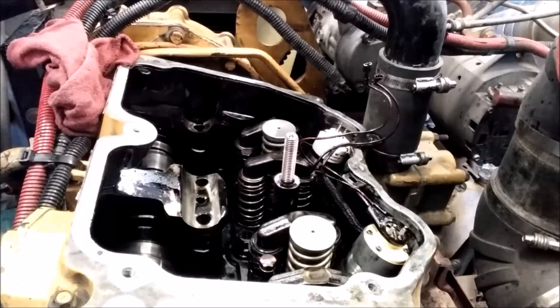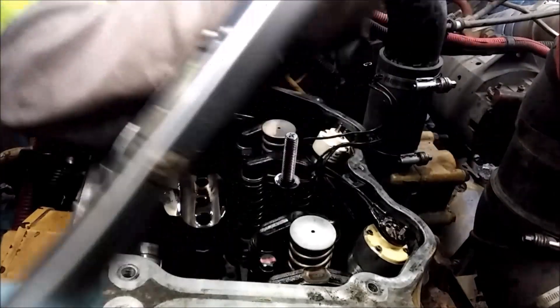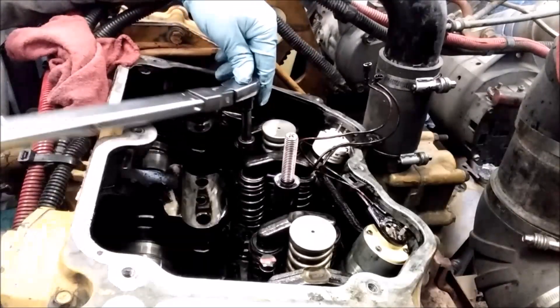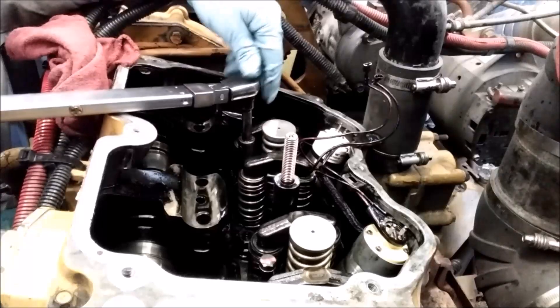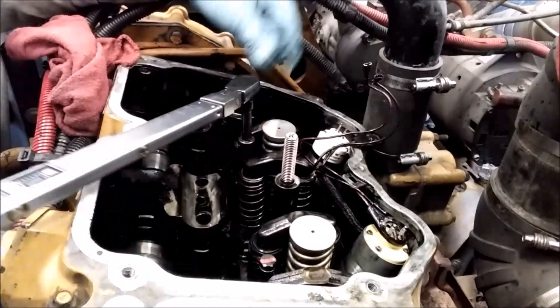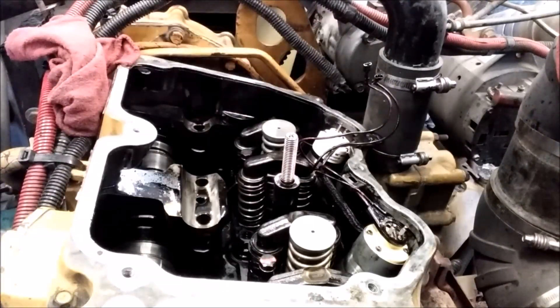I've got my torque wrench here set to 40 foot-pounds. You can set it anywhere from 35 to 40, but I usually go 40. So we're going to torque it. It's torqued — good to go. And then I always torque-stripe it, just to mark that this has been torqued.